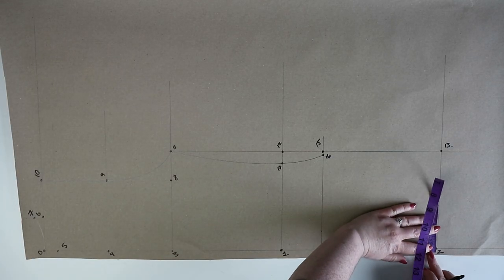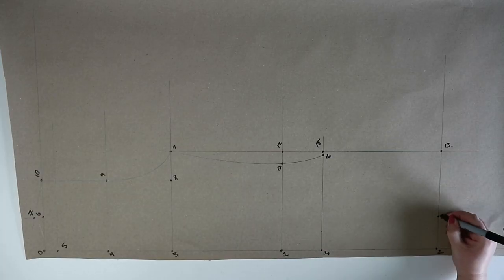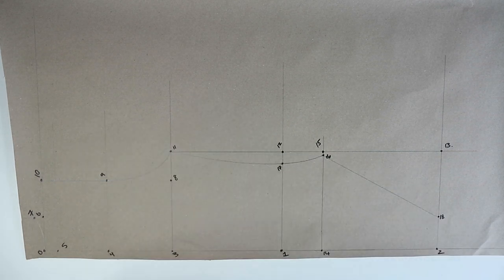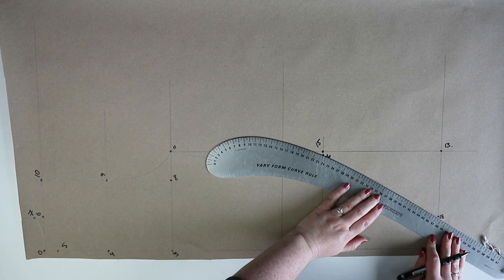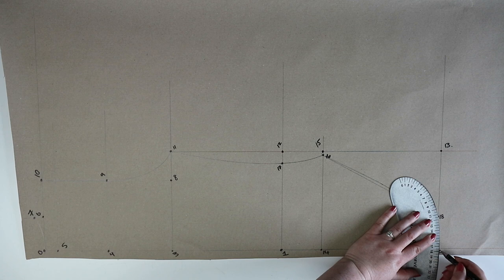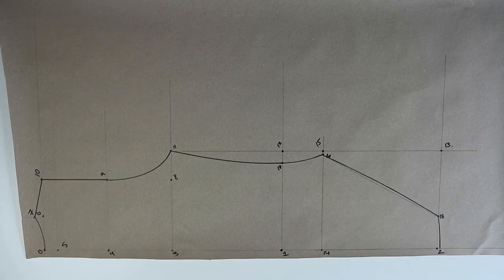At two you're going to measure out 6 centimeters and mark this point as eighteen. Now join points eighteen and sixteen together. Using a curved ruler you're going to curve out the line from eighteen to sixteen by 0.5 centimeters and this creates your back leg curve. At two you're going to drop the line joining two and eighteen by 0.5 centimeters and then draw in a new line using a curved ruler. That is the back of the pattern finished, apart from the back neckline which we'll be doing next.